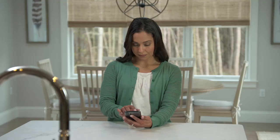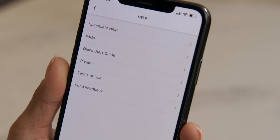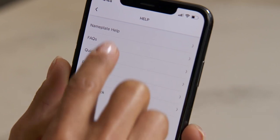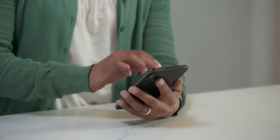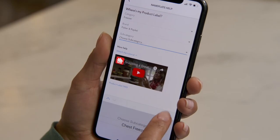Under the Help section, you will find frequently asked questions, along with more how-to videos, as well as a handy tool to help you find your make and model.